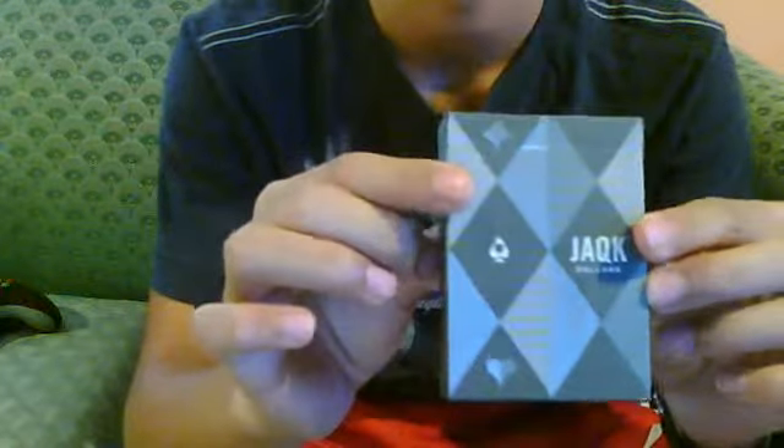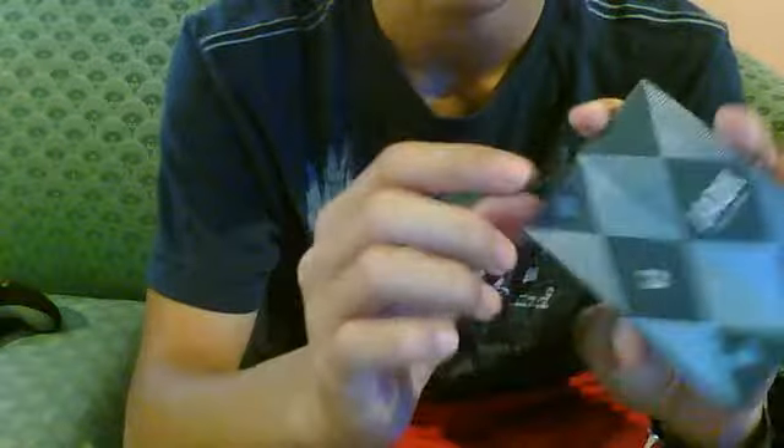Hey, what's up guys, RG178 here coming to you guys today with a review of the Jack Sellers playing cards. This is a very cool deck of cards — I love the box, one of my favorite boxes.